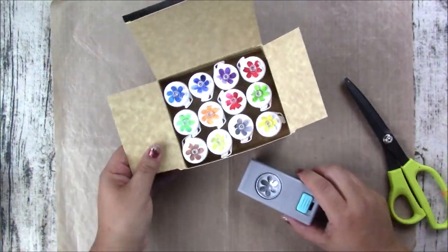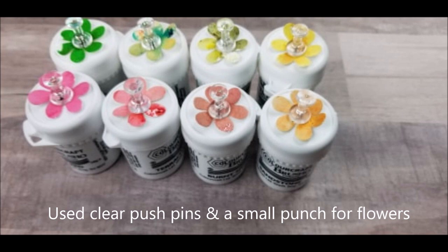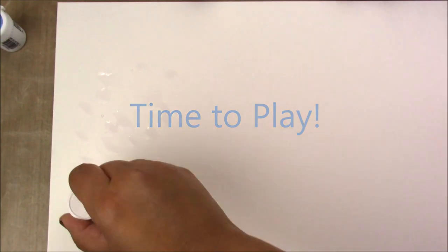This is how the bottles look after I apply the push pin and the little swatch. It's a lot easier to see the colors when you're creating. Now that I have everything set up, it's time to play.